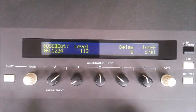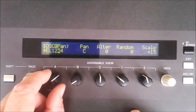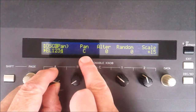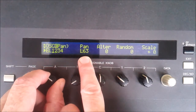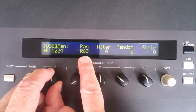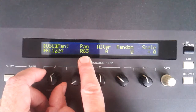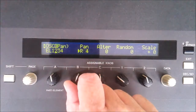Rotating to the next page, you can see that the pianos are panned centrally and the strings are panned right and left, so one of the strings appears only in the left speaker and the other only in the right speaker. You can adjust that pan with this control here.